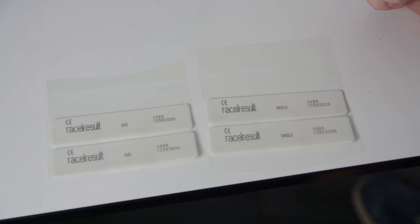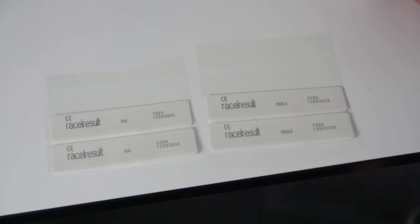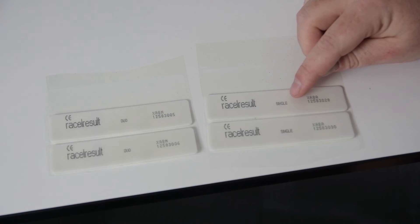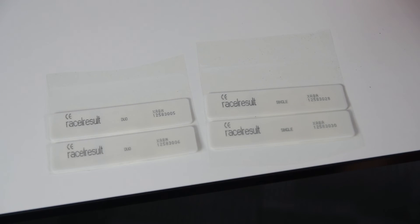produce two duo tags right after each other with the same bib number encoded to them. So you have to choose if you want to do single or duo tagging at the moment you order the raw roll. You tell the machine what to do by putting the right roll into it — if you want single tags today, put in a single raw roll; if you want duo tags, put in a duo tag roll.